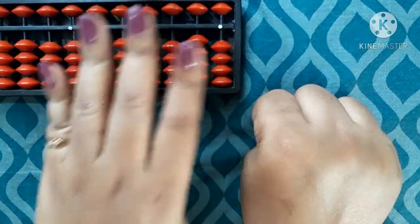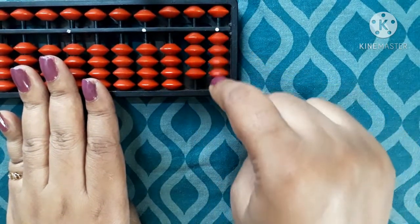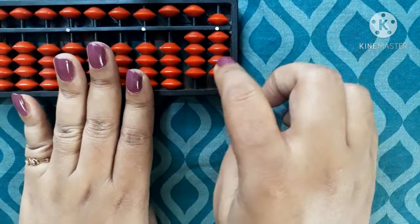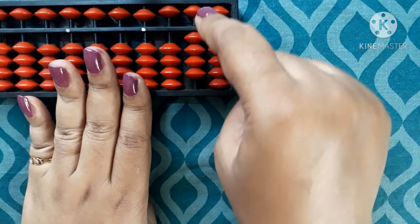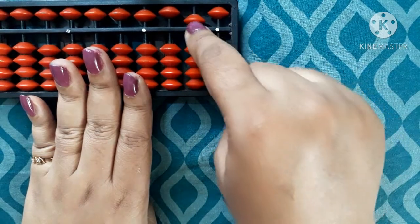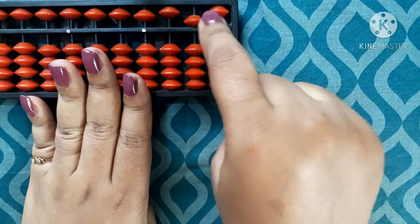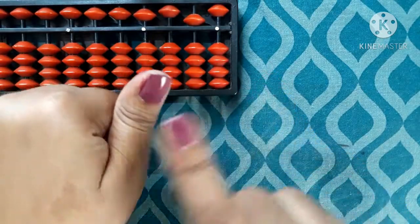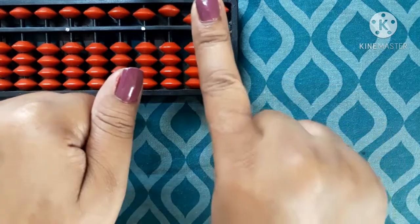Now how to do 50 — this side I have not shown you before. Till 49 you have this hand showing 40 and this hand showing 9, making 49. Then for 50, this ones hand becomes 0, and on the tens hand you bring all 4 fingers down and the thumb up — that is 50. You have to touch the answer line. So all 4 down, thumb up — this is 5 on the tens side and 0 on the ones side, making 50.